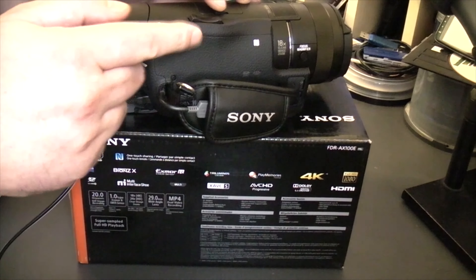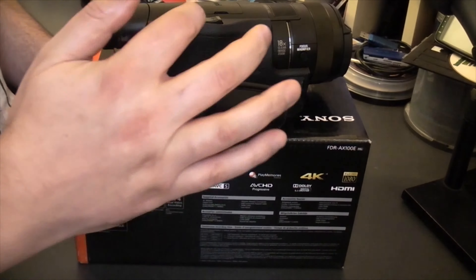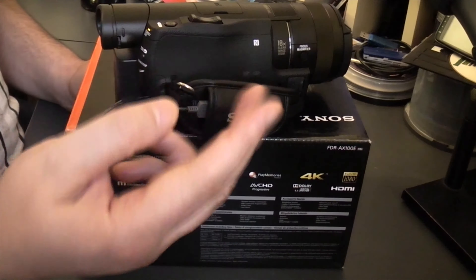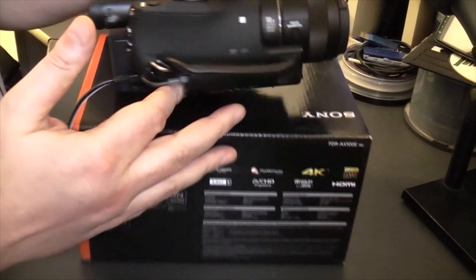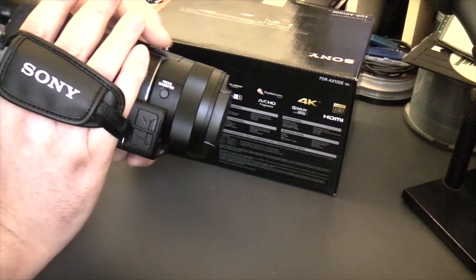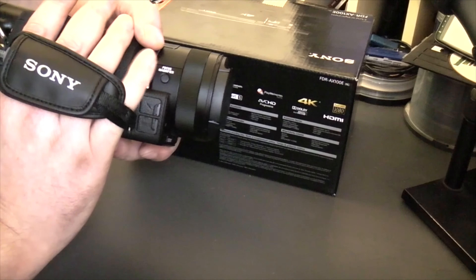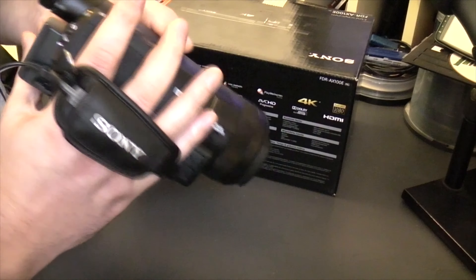The zoom rocker is here, so you're going to need two fingers to operate this — or you can do it with one if you want, but I prefer to use two: the pointing finger and the middle finger. Now if you try to put your hand into the strap with all four fingers, you're not going to be able to reach the focus magnifier button.